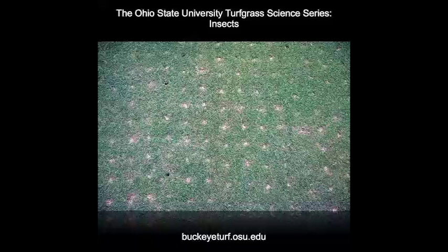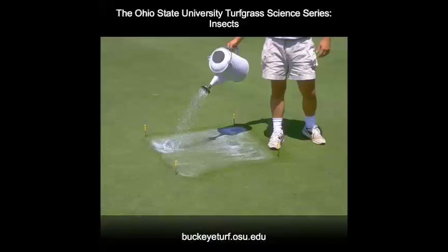Black cutworm larvae are easily detected using a detergent solution. Use 2 tablespoons of Joy, Dawn Ultra, or Ivory dishwashing detergent in 2 gallons of water. Spread the solution over a 1 square yard area. If cutworms are present, they will wiggle out of their burrows in only a few minutes.